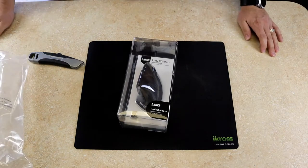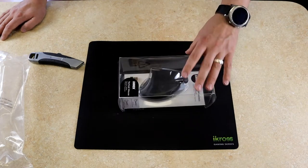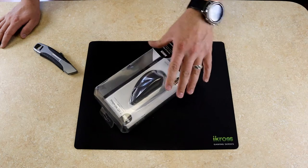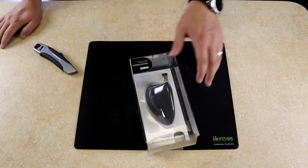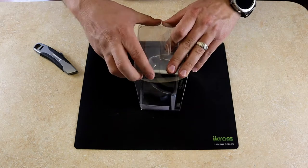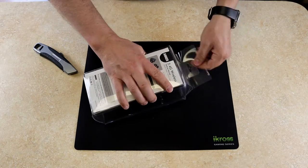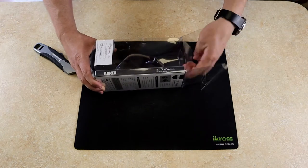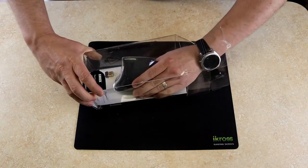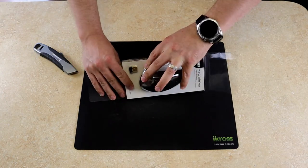Looks like I bought myself an ergonomic mouse. It does look really weird in person — it's got that vertical ergonomic design you see on some mice now. I wanted something that looked different but not too outrageous, something I could still actually use. This is what I landed on, so let's open it up and see exactly what we're dealing with. I got the wireless version because I'm going to use this at work.